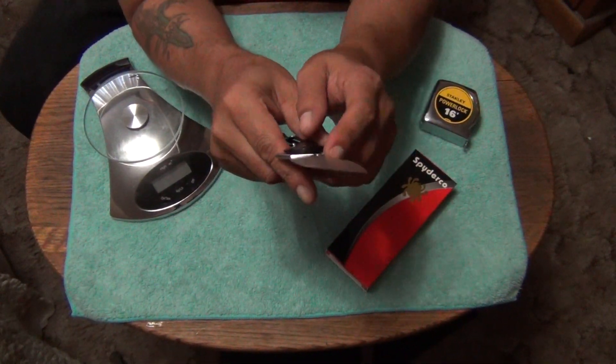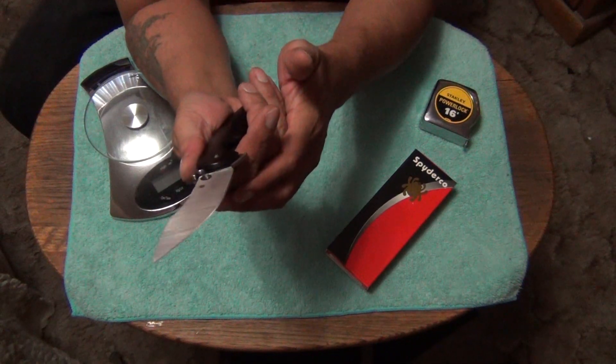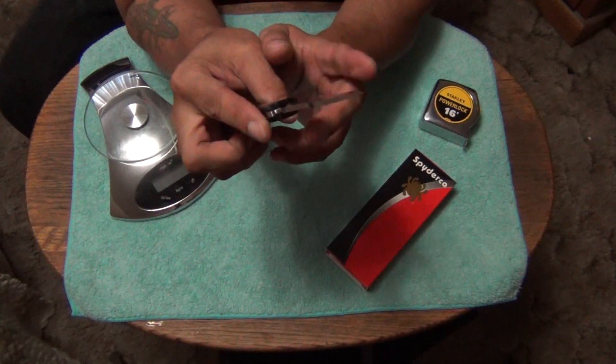This is my first knife with the Emerson Wave feature, and it works. I've already tested it out — it does work. But this one I had to modify a little bit, and I might even modify it a little bit more.